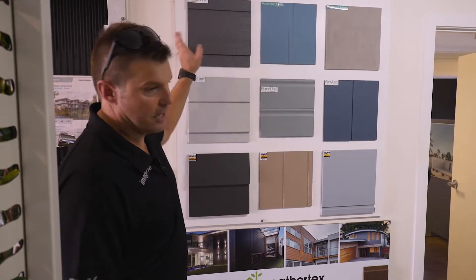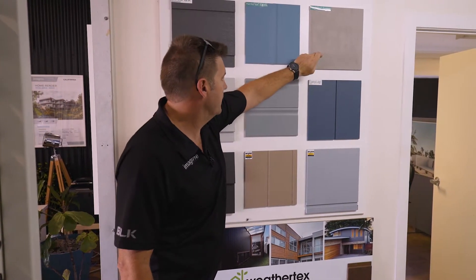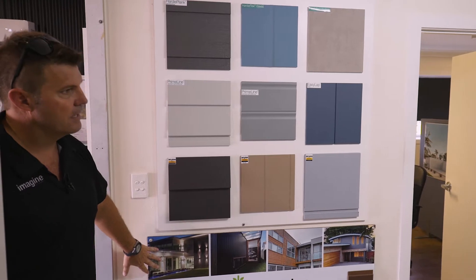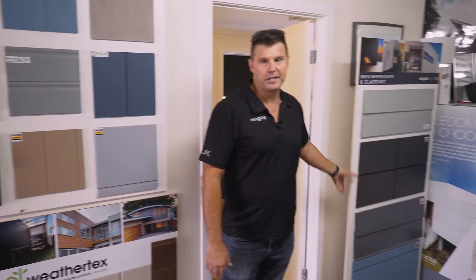We've got three standard claddings that come in all our kits. We've got the Hardee Plank, Hardee Flex or Hardee Tex, but every type of cladding is available. We've got the James Hardee range here, Weather Tex, the CSR range. We also do Brick, Colorbond, or a combination of different materials.